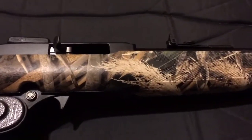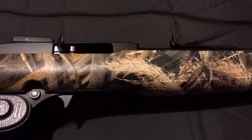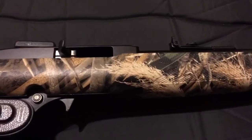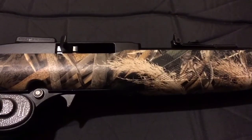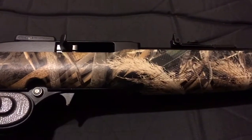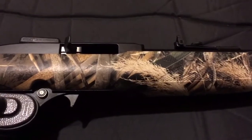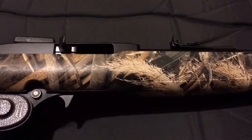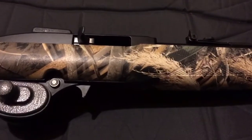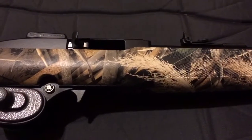Hey guys, Wild Willy here. I want to tell you why I think this particular caliber firearm is the ultimate SHTF weapon. But first, let me go over the specific gun itself. I borrowed this off my buddy today to take out shooting and I put a few hundred rounds through it and I absolutely love it. So let me talk about this specific make and model first, and then we'll talk about the caliber. This is the Mossberg 702 .22 Long Rifle Plinkster.